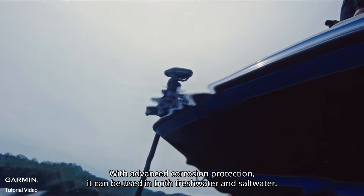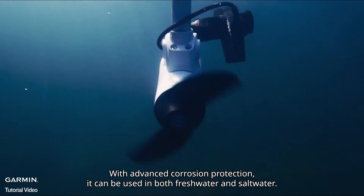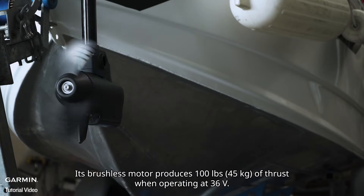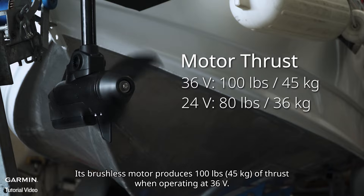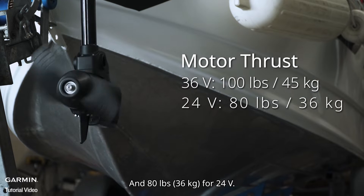With advanced corrosion protection, it can be used in both freshwater and saltwater. Force Kraken is the most powerful trolling motor on the market — its brushless motor produces 100 pounds of thrust when operating at 36 volts, and 80 pounds at 24 volts.